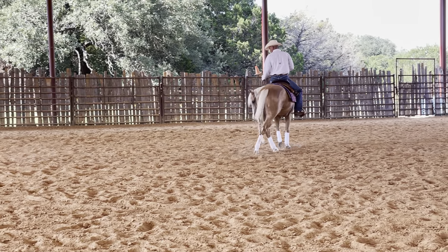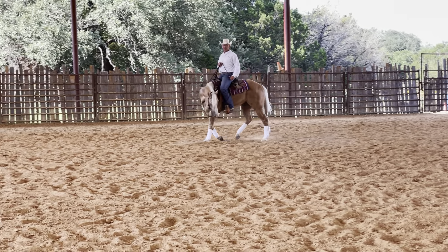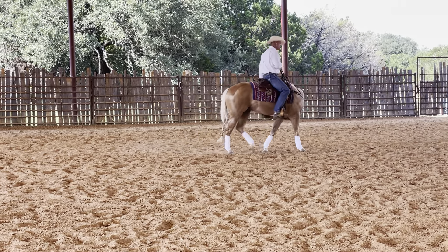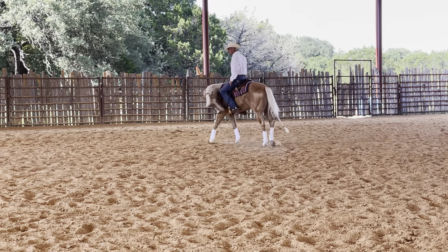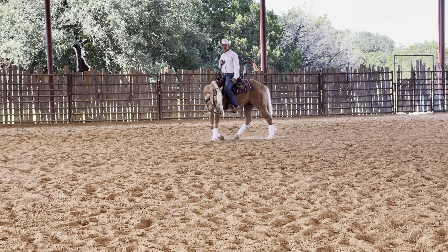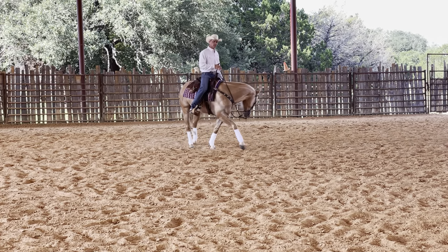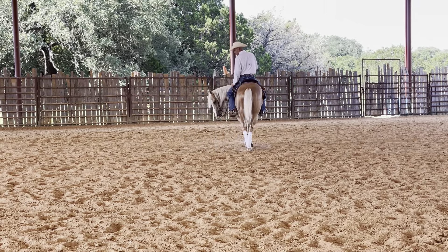I want to be able to not have to make them move over, but I want to be able to put my leg in — or my spur — and put it in there and wait until they move off. So how do I know when they've moved off? Because if I put my leg in, he kind of moved off right there. It wasn't that bad, but I want to make sure that he really knows that I'm moving just the hip whenever I place my leg back a little bit further.